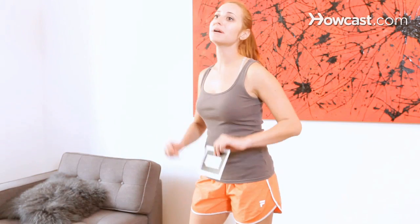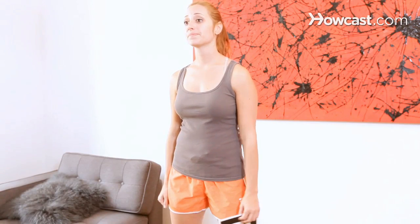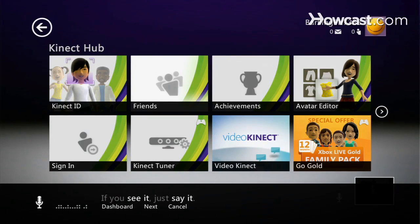I'm going to show you how to calibrate your Kinect for Xbox 360. Here we are on our Kinect hub, and we want to get over to our Kinect tuner.